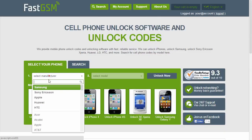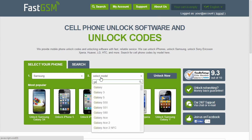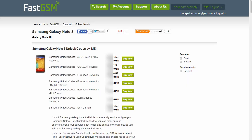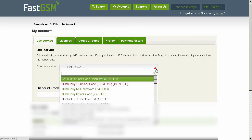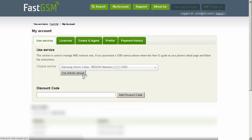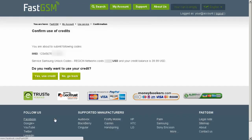Visit FastGSM.com, select Samsung manufacturer and your phone model. Purchase our unlock codes according to the region your phone is from. After you complete the purchase, go to My Account, select the service you purchased, input the IMEI and hit the OK button.